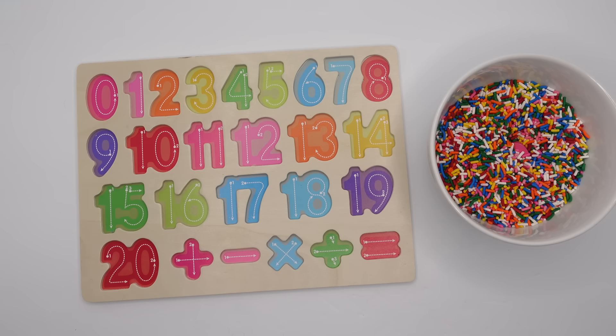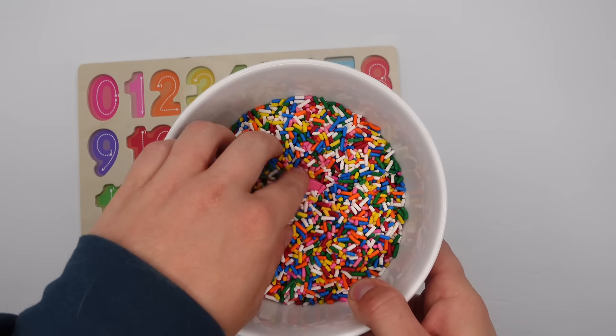Hey homeschool superstars! Can you help me finish this puzzle? It looks like we're missing all of our pieces. Let's look in this bowl of sprinkles and see what number we find first.